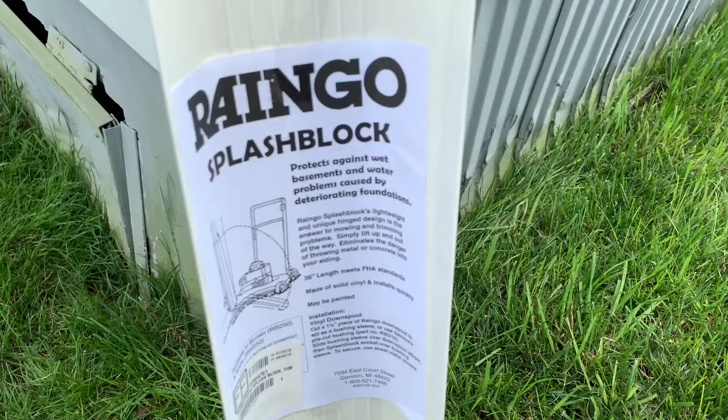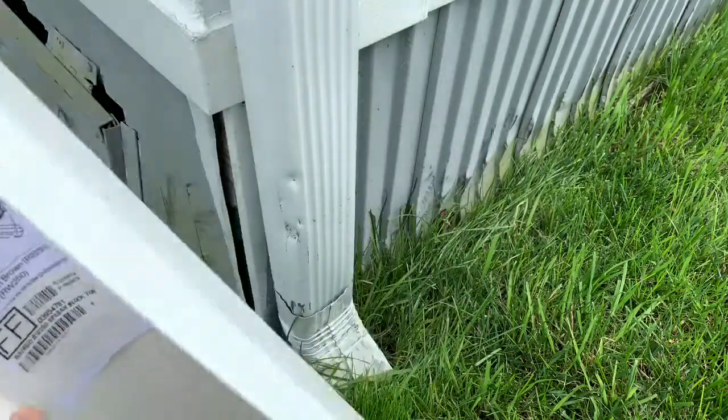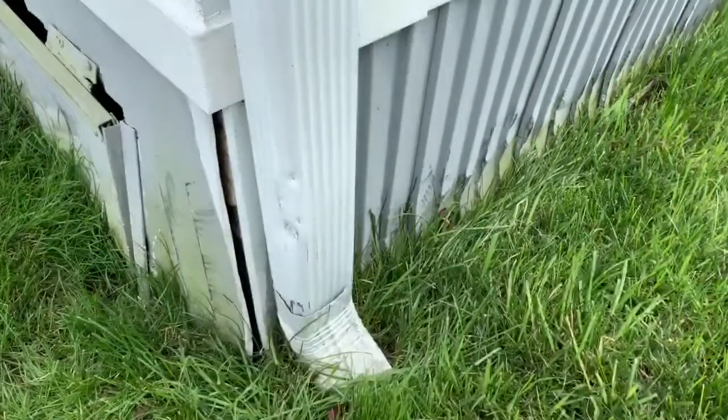Hey, what's going on? Rich, back with an awesome video for you. I want to show you something called a Rango Splash Block, and what this does is you put this on your downspout, your gutters on your house.